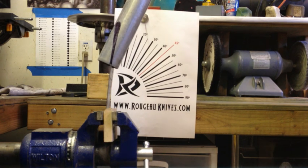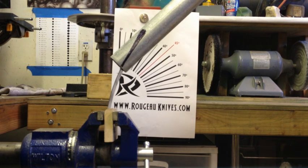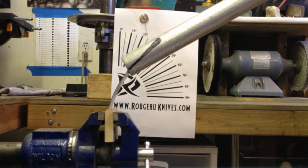So what this is is a test blade I had made. It's O1 tool steel, 3/16 inch thick, and I'm going to be bending it here at 45 degrees and then seeing how well it springs back.